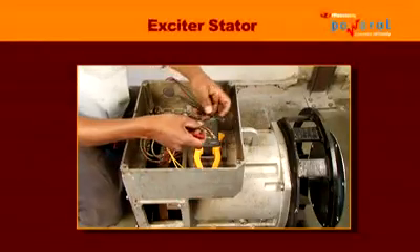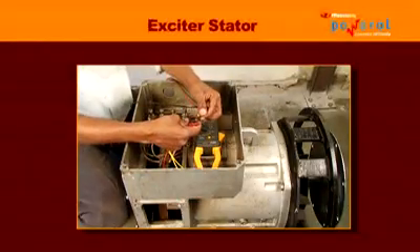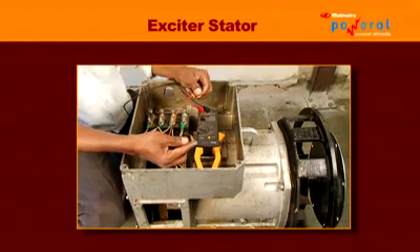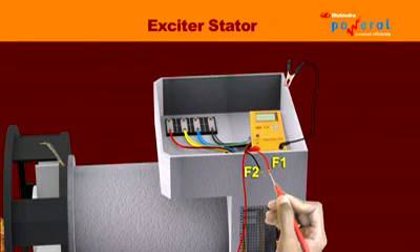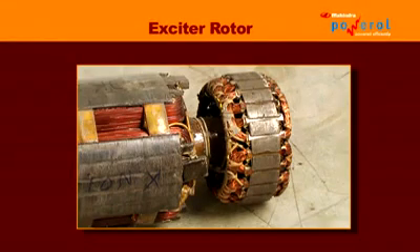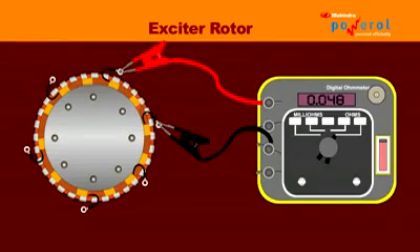For the exciter stator, check the resistance across F1 and F2 with a multimeter set to the lowest resistance range. Also check the insulation of the exciter stator with a megohmmeter — the minimum insulation value should be 1 megaohm to earth. For the exciter rotor, a visual inspection will usually identify any burnt or damaged winding. A low resistance bridge is required to accurately measure exciter rotor resistance values, which are usually below 0.5 ohms.